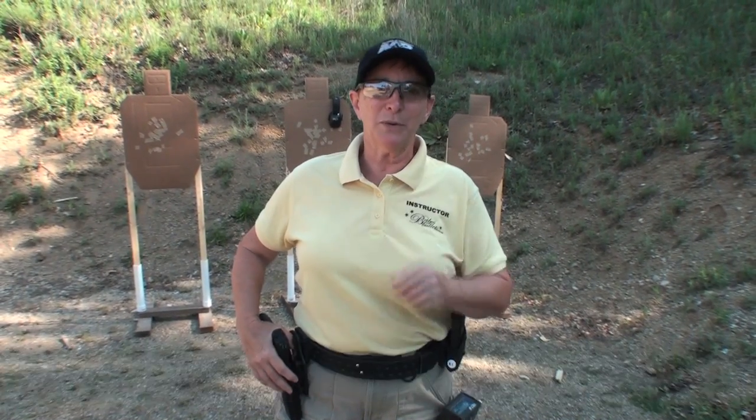Hi, I'm Kay Michalik, the Head Instructor for Babes with Bullets. I'm going to show you a very quick little tip on speed reload.